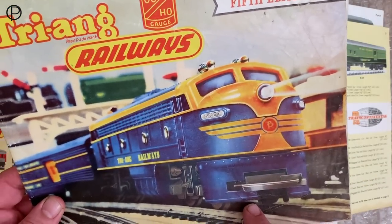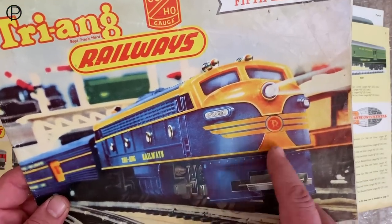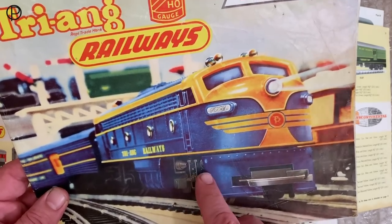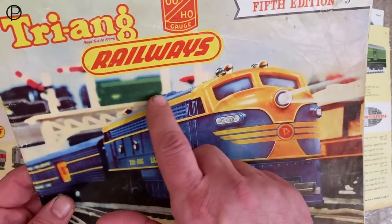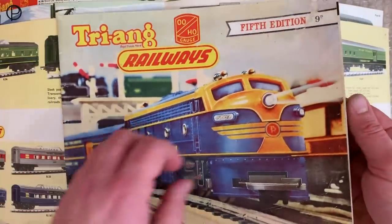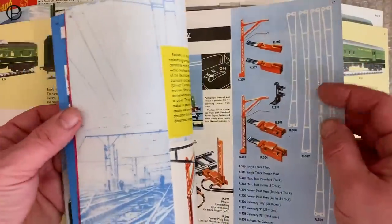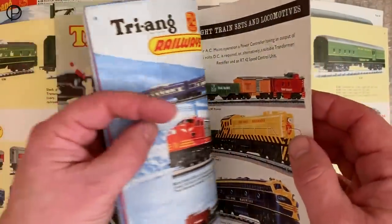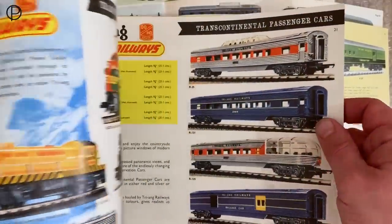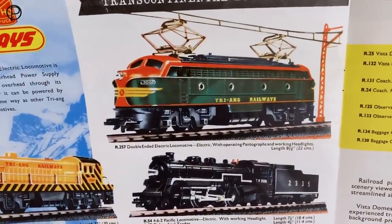We've got the cover of the 1959 catalogue here with the terrific double-ended diesel R159. The model we're looking at on the layout today shares the same bodywork as this model, just with the addition of some pantographs and some different colouring - trying again to get the very best mileage out of a model just by making subtle variations to it.